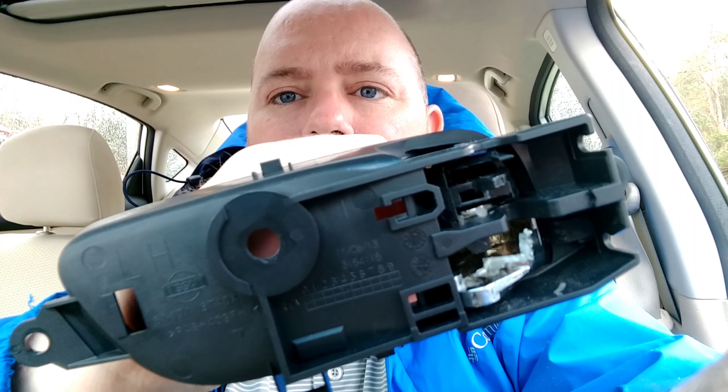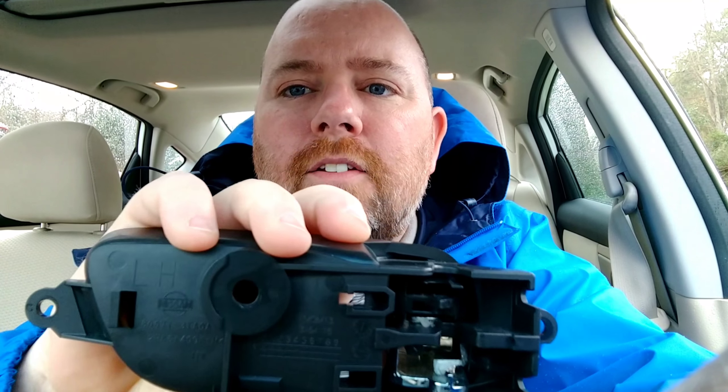Ronnie here. Today we're going to show you how to replace the door handle on a 2014 Nissan Altima. If you watched the video where we were in Pigeon Forge a few weeks ago, you know it was raining a lot up there. The door handle broke while we were up there. You can see the back here — that piece right there, that's where it's broke. I looked like an idiot up there every time I tried to get out of my car in the pouring rain. I had to roll the window down and reach outside to open the door, or my wife would have to come around and open the door for me. Today we're going to show you how to fix this — it's a quick, easy fix.